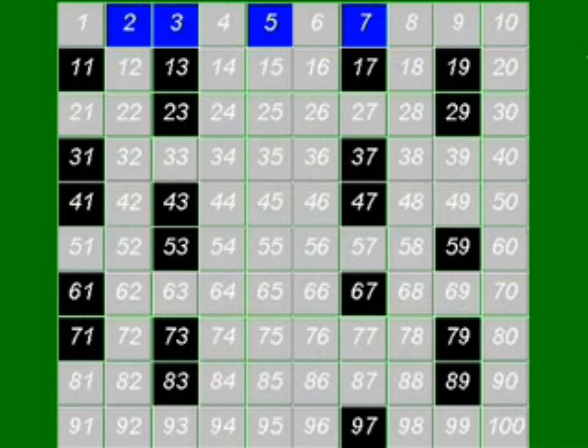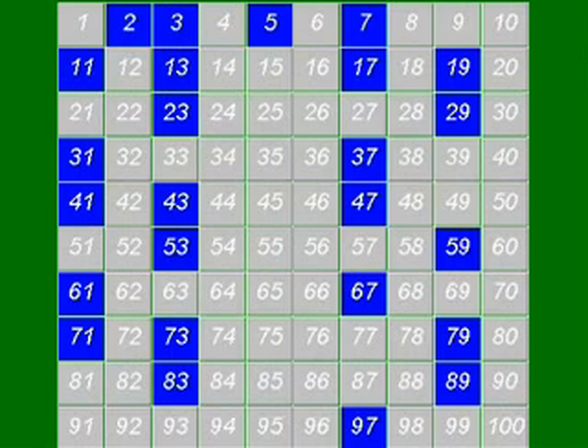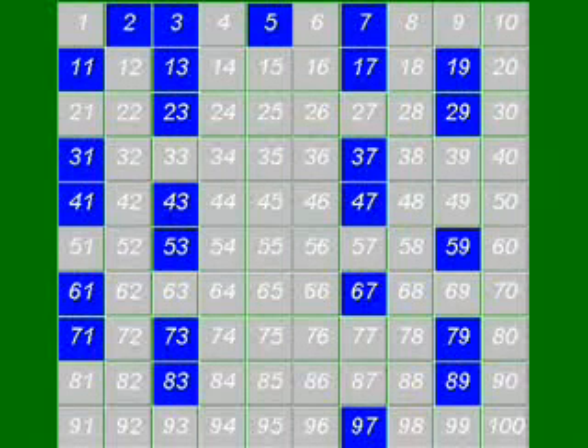Now we have to stop and think about the numbers on the list which haven't yet been knocked out. If they are divisible by a prime number which is larger than 10, then they must also be divisible by a prime number which is smaller than 10, because 10 times 10 is 100, and you can't have numbers divisible by 2 prime numbers which are both larger than 10. So it follows that every other number on the list is prime, because we've got rid of all the numbers which are divisible by 2, 3, 5, and 7. So all of the numbers which haven't been taken off the list at that stage must also be prime numbers.